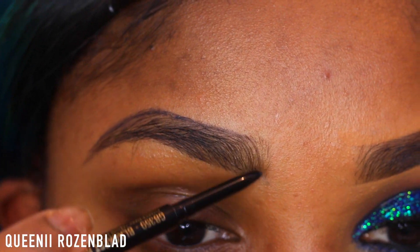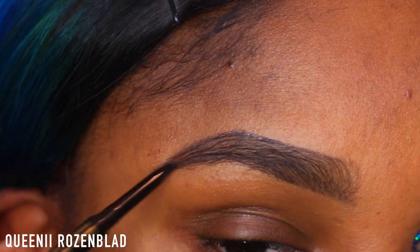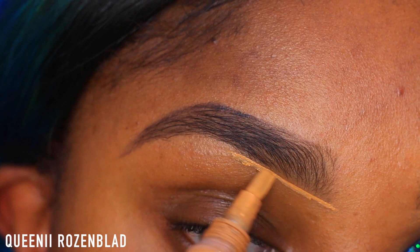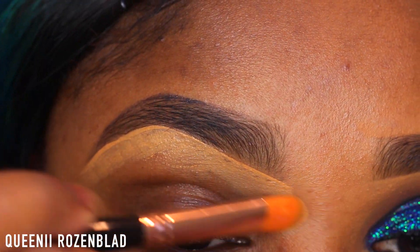I'm going to start off with this new brow pencil that I got from Alley Girl. These are their Shady Slim Brow Pencils — this one is Black is Brown. I'm just going to fill in my brows and clean that up using some of my Alley Girl Pro HD Concealer in the shade Fawn, and I'm just going to blend it out using a concealer brush.